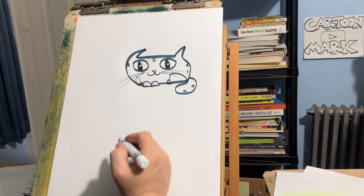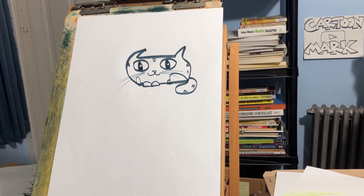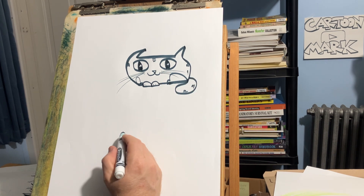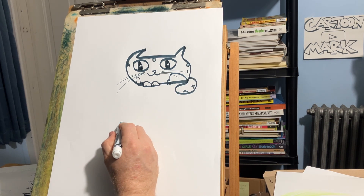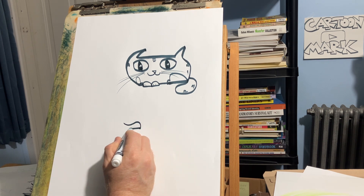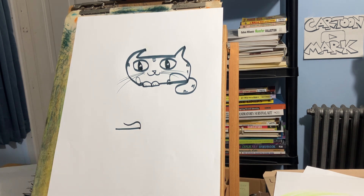We'll draw one more — yeah, we got some time. I like to draw a silly cartoon, so let's draw one where he's kind of sleeping. This one might be a little trickier, but I know you can do it because it's going to be a little bit overlapping. First we're going to draw a paw shape and then stop.